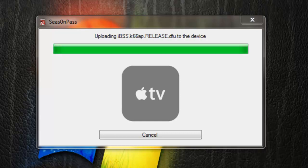It found the device in DFU mode, pulled up iTunes, and it will continue to install the software through iTunes.